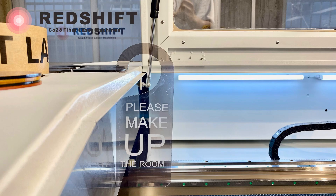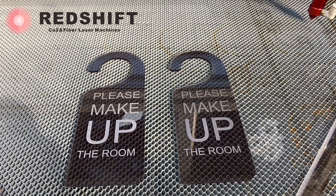This video demonstrates how to make an acrylic door sign hanger using a Redshift CO2 laser machine.